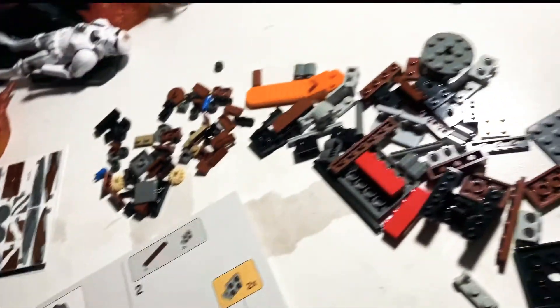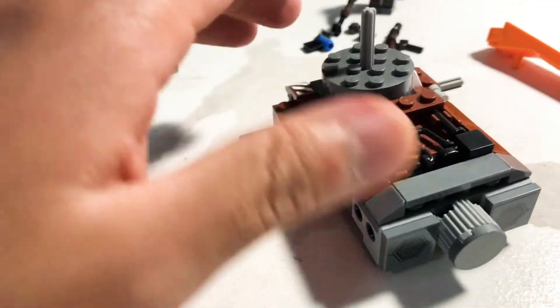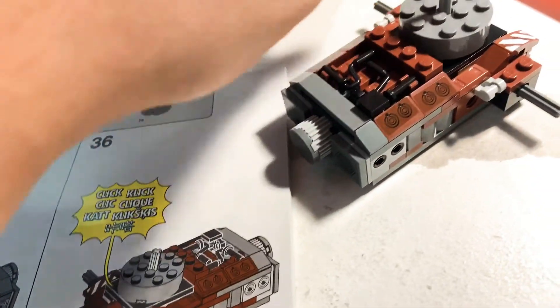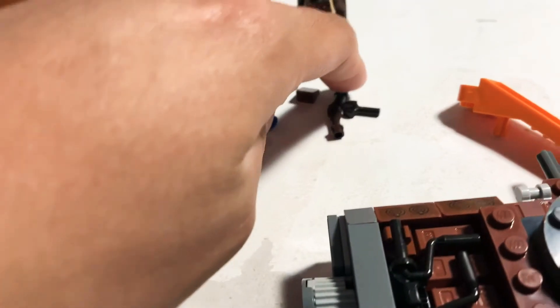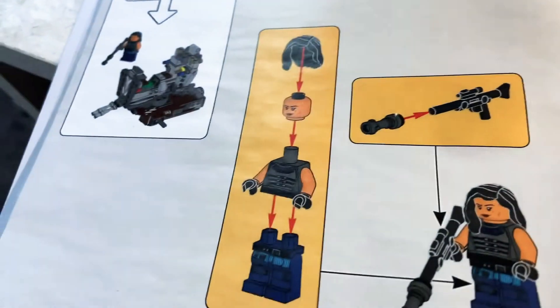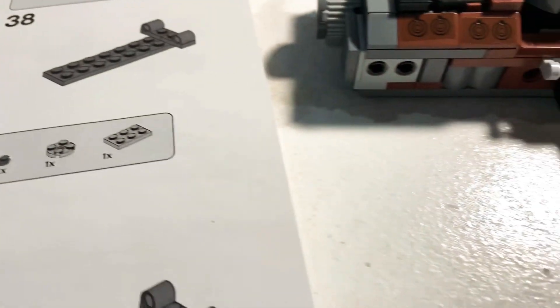So far I've just spread everything out. Alright, here's an update — I finished bag one. It's supposed to do this click-click thing. The Mandalorian's there, and they give you some extra pieces, which is nice. Next up is supposed to be Cara Dune, which is that monstrosity — we'll check back in a bit.